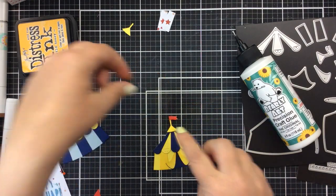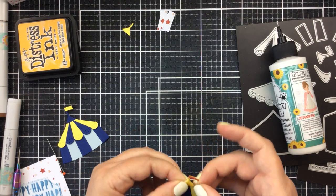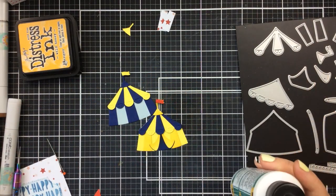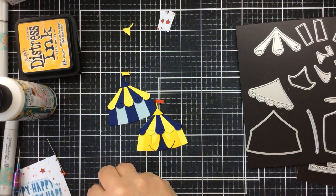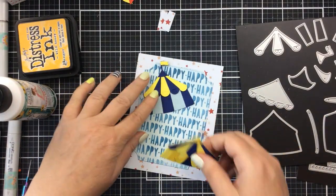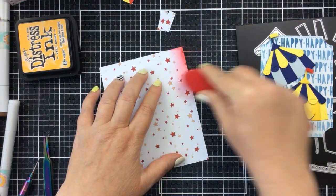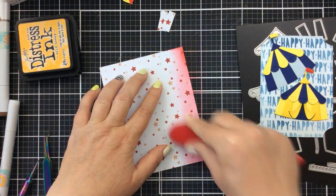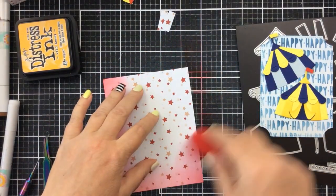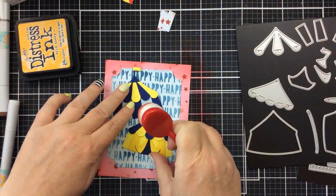So now we have two tents, and that's what's going to create our card today. See how simple these are to put together — very, very fun. These are going to go on top of the background that I've already inked up with that Lots of Happy stencil. I thought the background needed a little more definition, so I'm going to ink around it with red — that will give us our circus colors, bringing in all of these bright, fun circus colors.